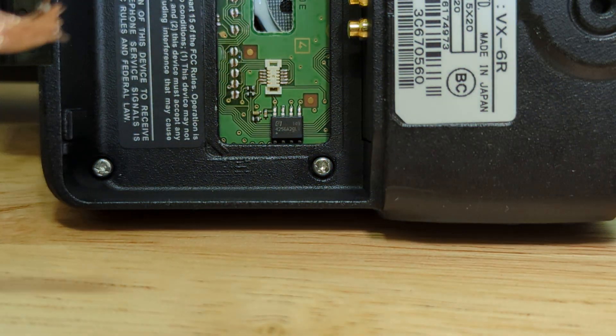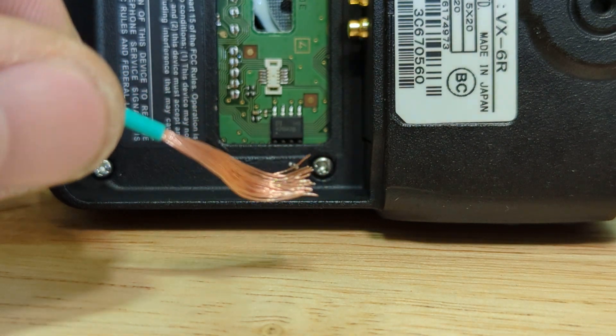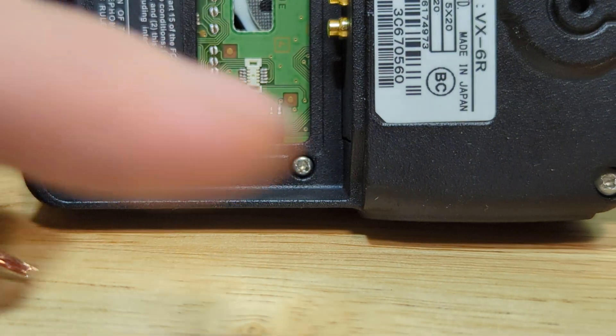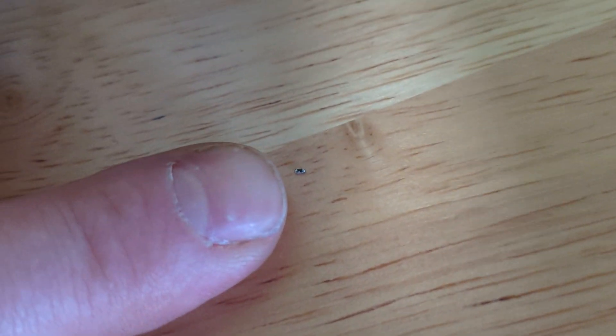There it is. I don't know if we can see this on camera. There it is — that little, I guess it's a resistor. And they're just absolutely spectacularly small. I'm gonna show you. That's the tip of my finger, and there's that little teeny tiny guy that I pulled off.